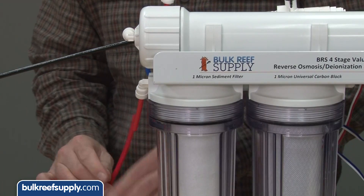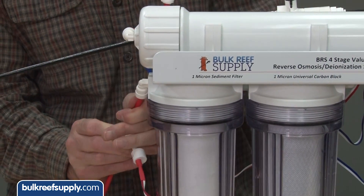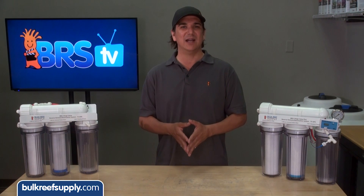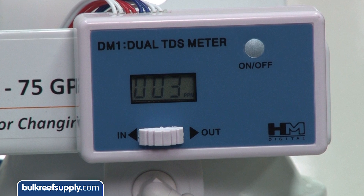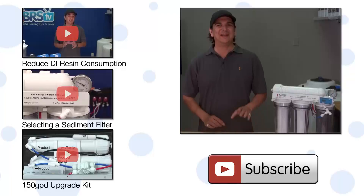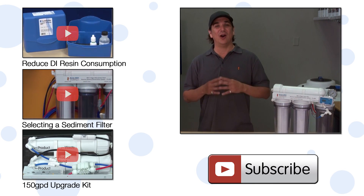Some of you are probably wondering why you don't install the TDS probe before the RO system and test your home's TDS. You can do that; however, in most cities your home's water supply doesn't change a whole lot over time. So we suggest installing it there temporarily to find out what your home's TDS is, and then installing it as we suggested in the video.